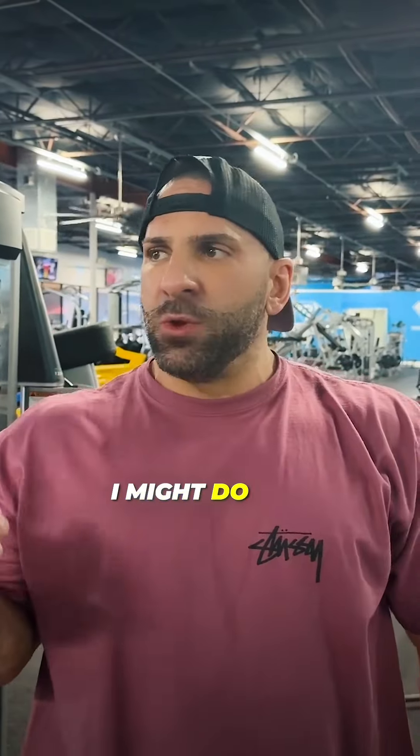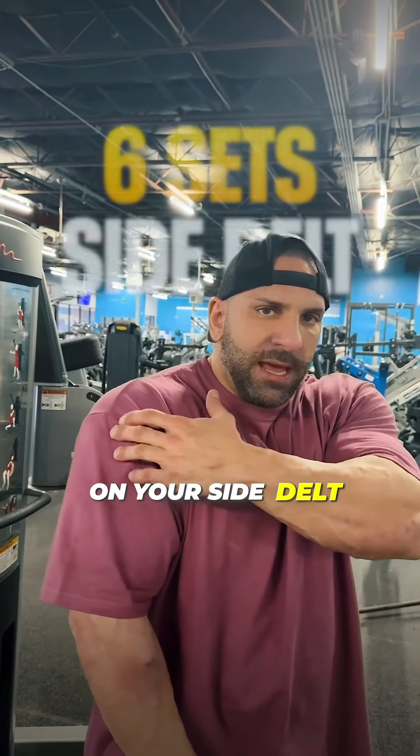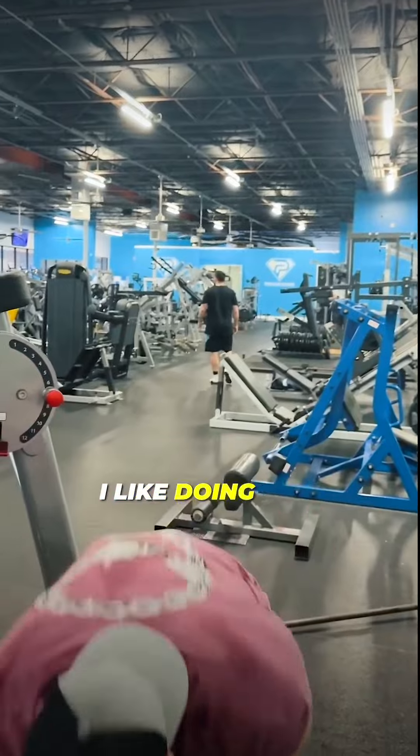Sometimes I might do three sets on cables and three sets on free weights. So that's the side delt. Usually about six or seven sets on the rear delt, about six sets on the side delt, and then for front delts I like doing just front raises with the cable too.